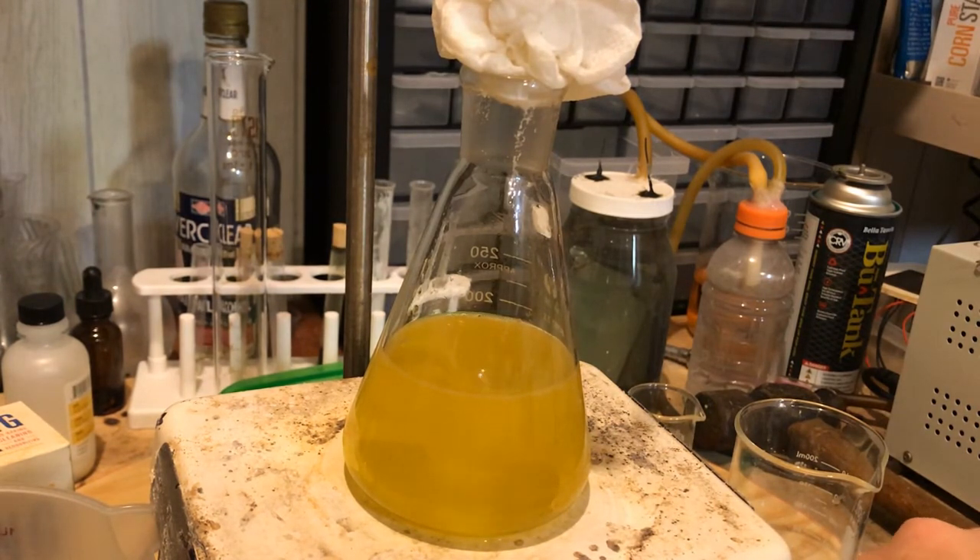Before we do the additions of the sodium bicarbonate, I'm going to do a pH test to see where we're standing right now. What I've found from running this synthesis several times is the tetrazole ring, once formed, doesn't break apart very easily. It's fairly resistant to all ranges of pH. I've added too much base, I've added too much acid at times, and the synthesis still works — so that's good news.